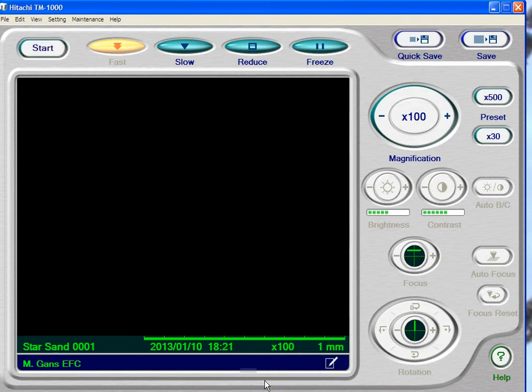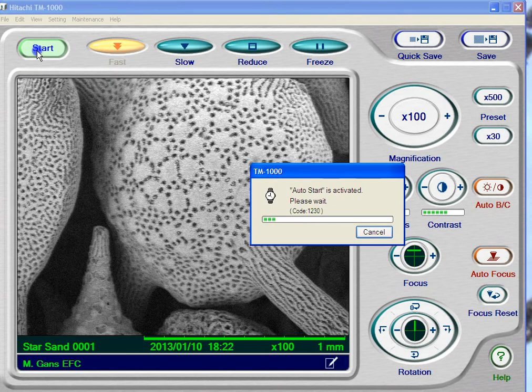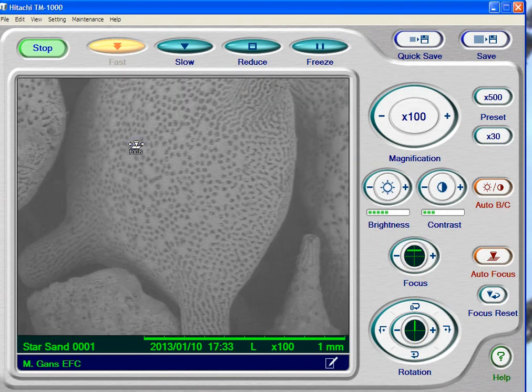The scope has finished evacuating the chamber. We know that because the message has gone, and you've got this start button which is now no longer grayed out. So all you have to do is hit the start button. There's an auto start, in which case the scope takes a first look — it'll do a quick autofocus and adjust the brightness and magnification. If you don't see an image even in this window, there are two reasons: the scope might be misaligned, but more likely you forgot to center the stage, so the specimen is way off to the side and the scope is trying to focus into thin air. So there's our first specimen — this is a little star sand.